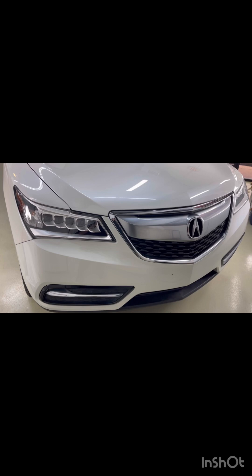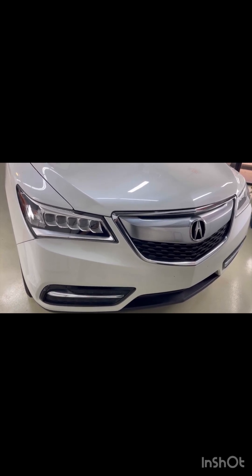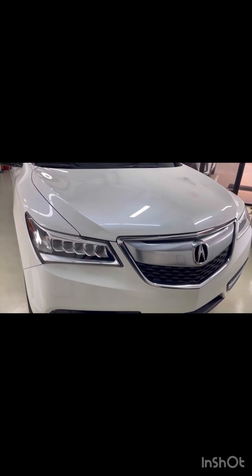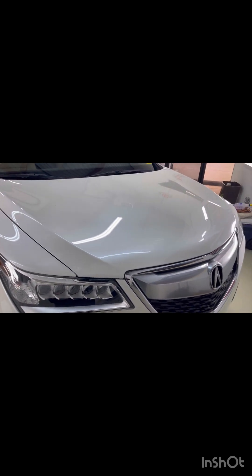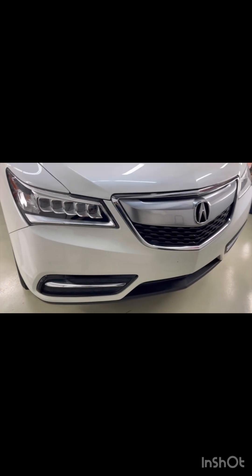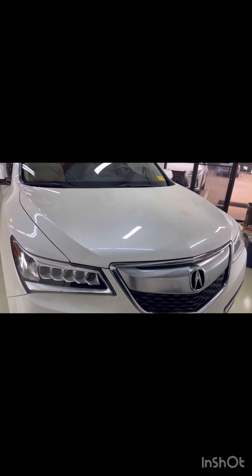What's going on guys, Tony here with Tony's Auto Salon Dallas, and here is part two of the Acura MDX. So if you watched part one, you know that this whole thing was molded and we replaced the molded film with brand new film. We covered the whole bumper and the whole hood — this time a full coverage instead of a partial.